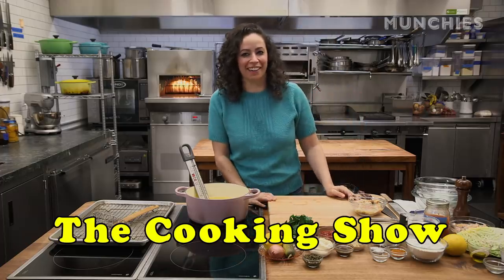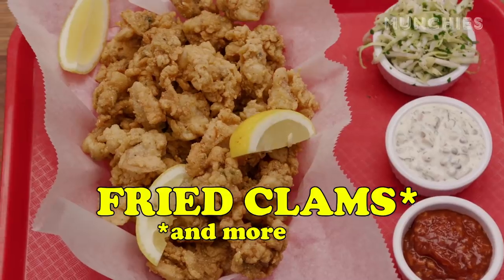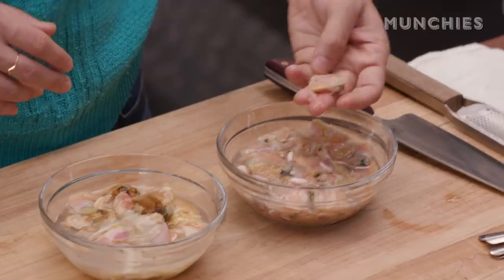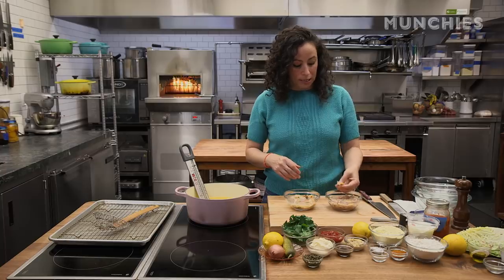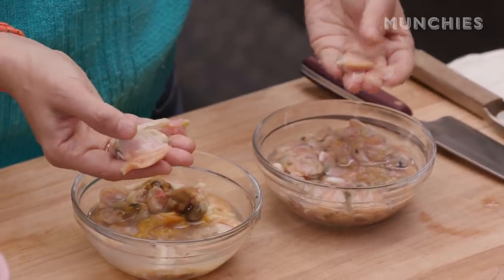Welcome back to The Cooking Show. We're here in the Munchies Test Kitchen, and today we are making fried clams, and also homemade tartar sauce, cocktail sauce, and coleslaw to go along with it. So basically we're making fried clams with all the fixings. These are cherry-stone clams — really tasty, delicious. And then we've got our little nut clams. These are a lot bigger, you can tell. I like them both. They're all delicious.